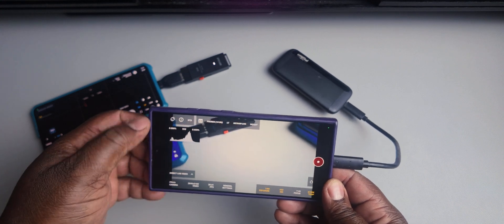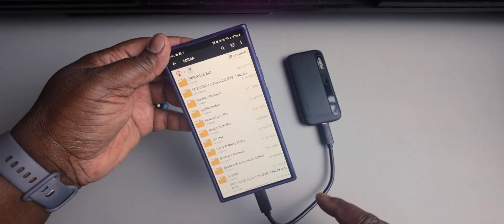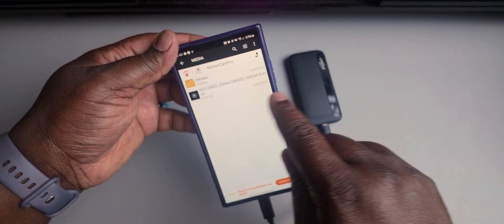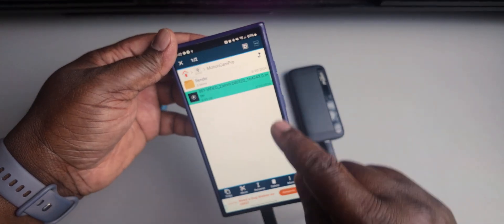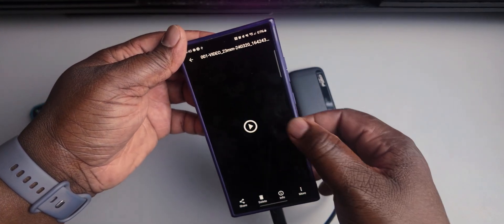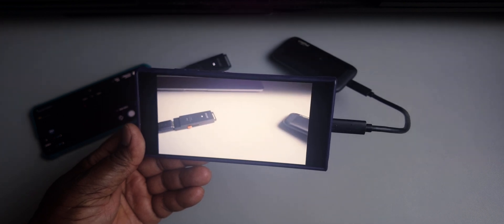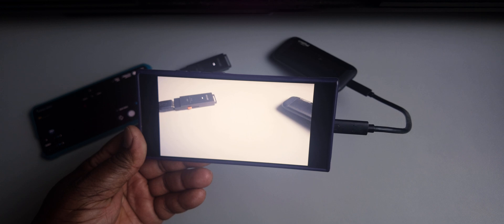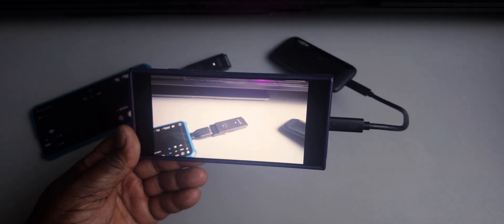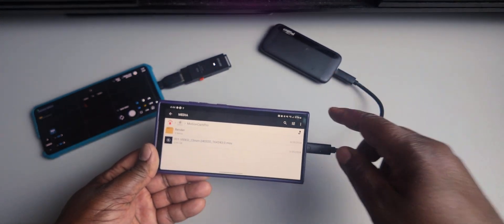Let me close out of the app and go into my File Manager Pro, go to the media drive, go to the MotionCam folder — and there it is. The video I just took is already on this external drive. I can press play. It's not going to play it with the default player because it doesn't play that format, but I picked MX Player and the video recorded directly to the drive is right there. So as you can see, I was able to record directly to that external drive.